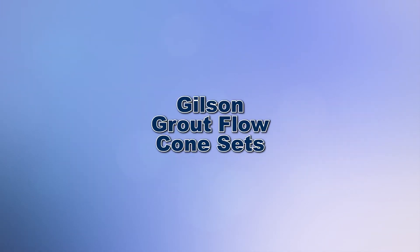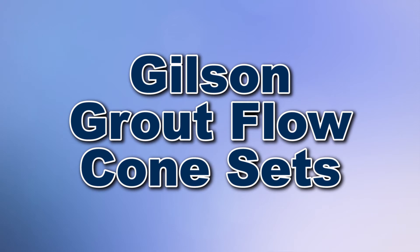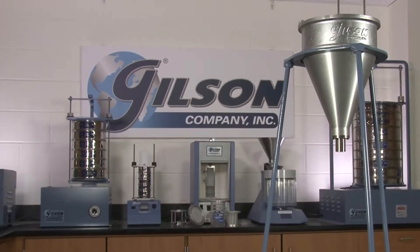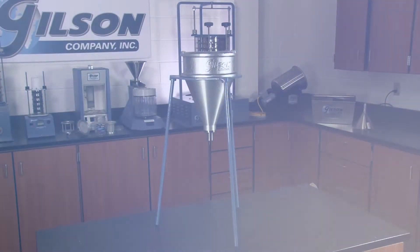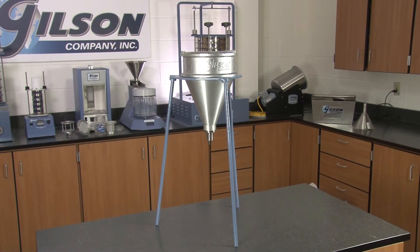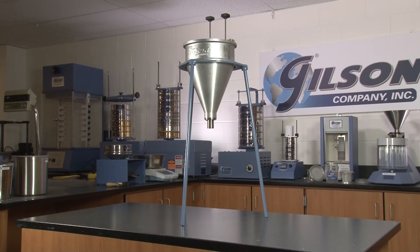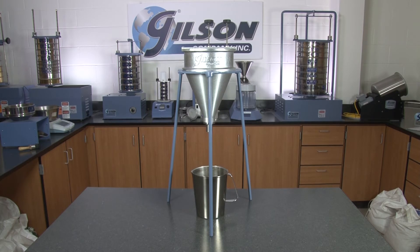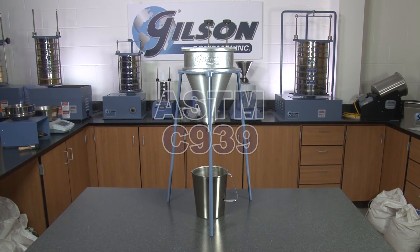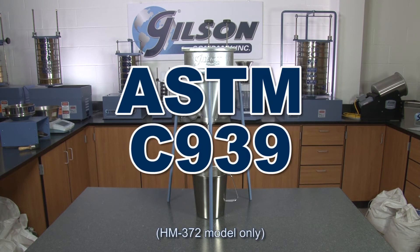When you need to determine the flow ability of various fluid grout mixtures, Gilson is your best choice. The Gilson grout flow cones measure the flow ability of a 1.725 liter sample of hydraulic grout used in pre-placed aggregate concrete through a standardized flow cone with a 1.5 inch discharge tube, in accordance with ASTM C939.